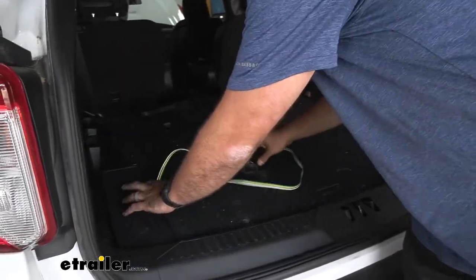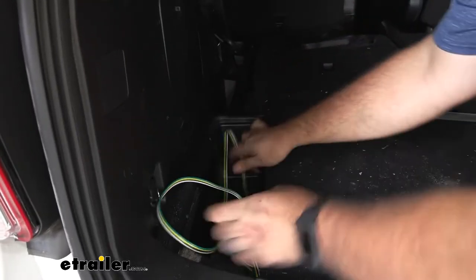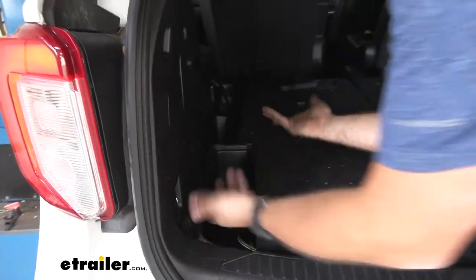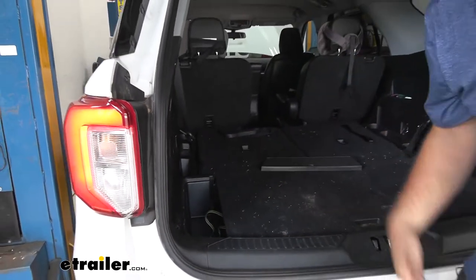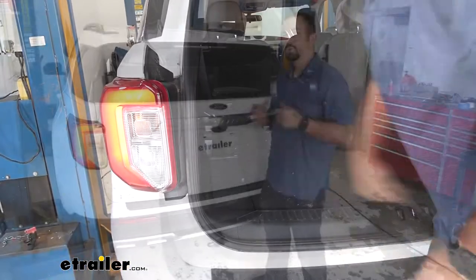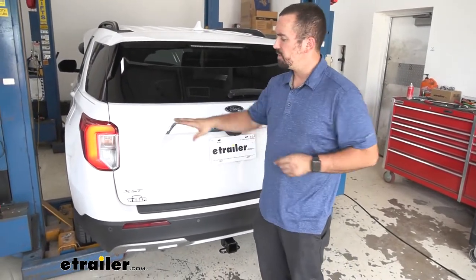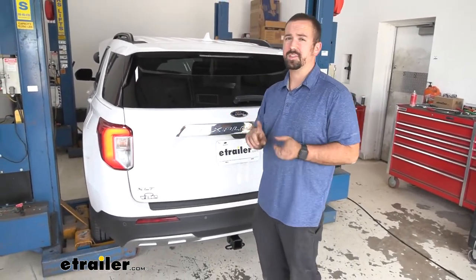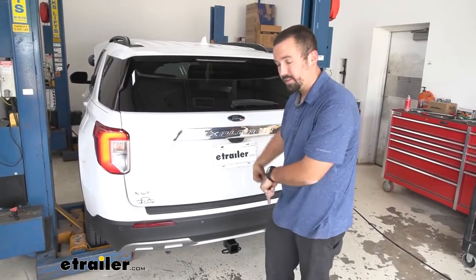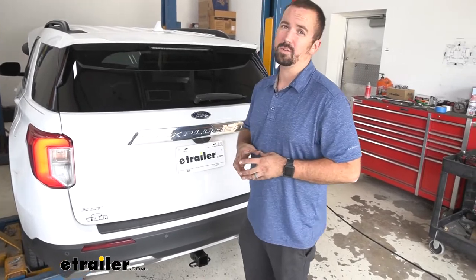We have this wired up here and managed to put it in this compartment so it's out of the way when not in use. Whenever you need to use it, it's as simple as running it out and closing your hatch and you're good to go. The way this system works is by having two piggybacks that tee off to your factory brake lights to send the signal to the trailer. You also have a module box and fuse that's going to keep your vehicle from shorting out.